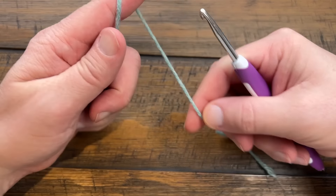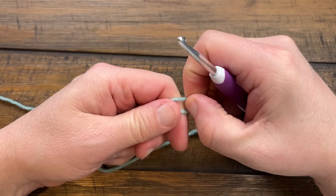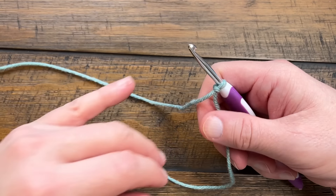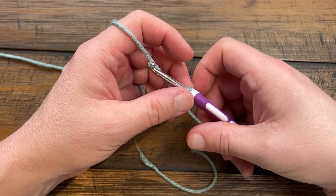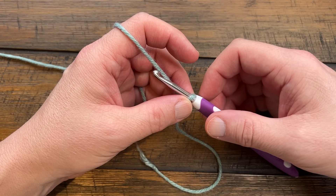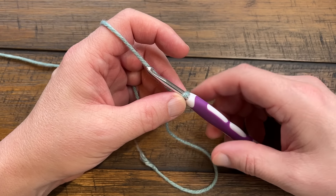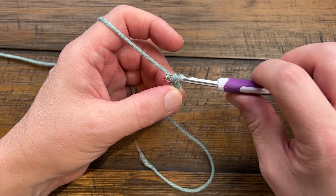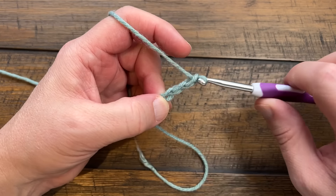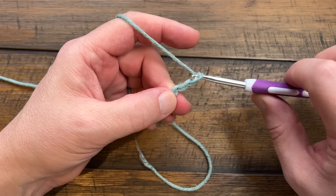For all sizes the starting chain count is different. The small size is 150 chains, the next size up is 176, and then the two to three extra large is 195. When you start, count out to 10 first - just start chaining to 10.